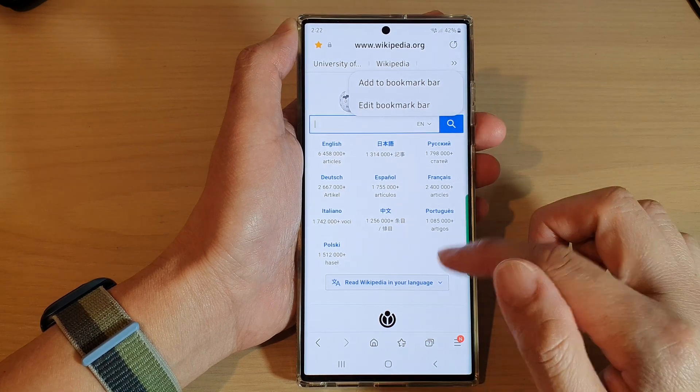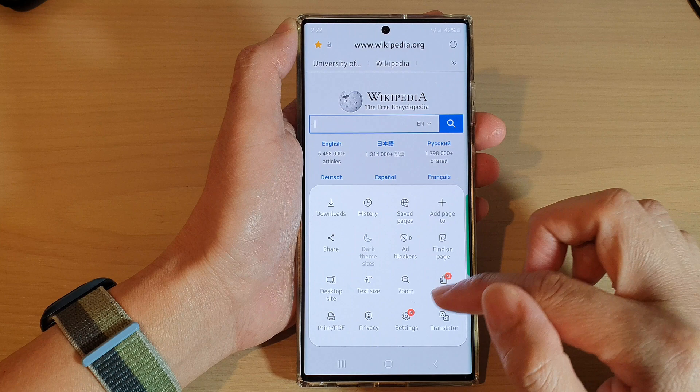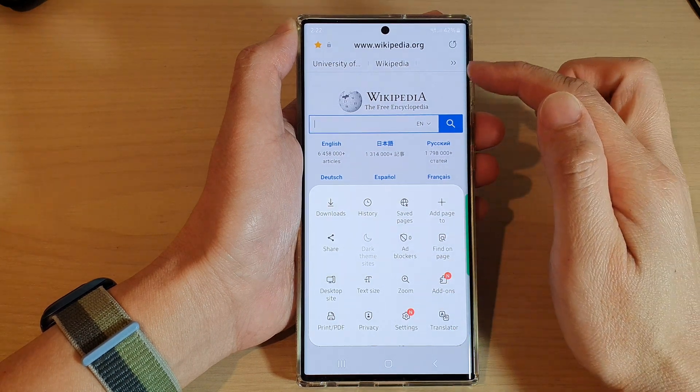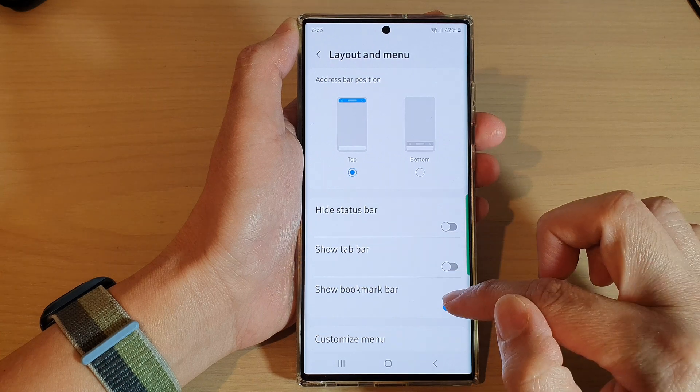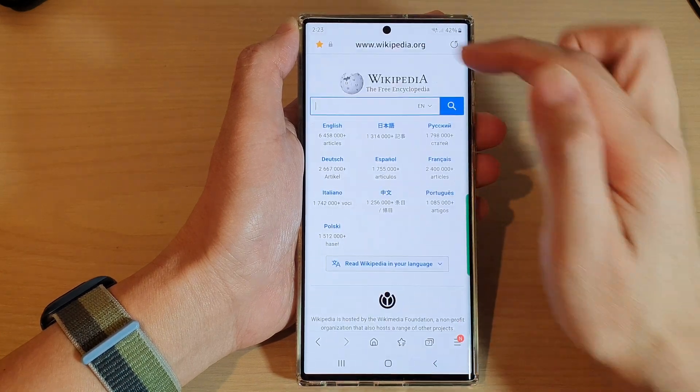From the expanded menu, you can tap on Add to Bookmark, Bookmark Bar, or Edit Bookmark Bar. If you want to hide it to get more screen space at the top, you can go into Settings and turn off the bookmark bar to hide it.